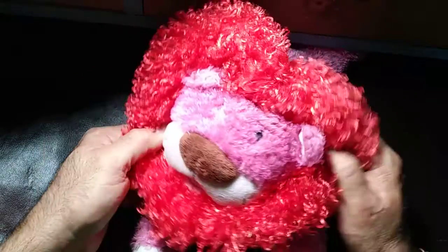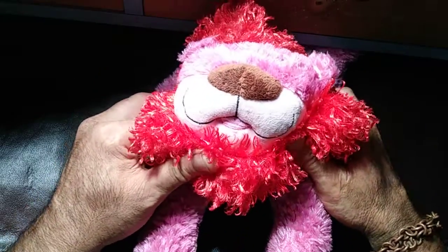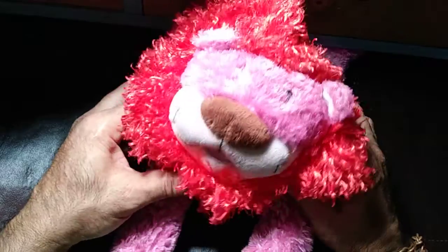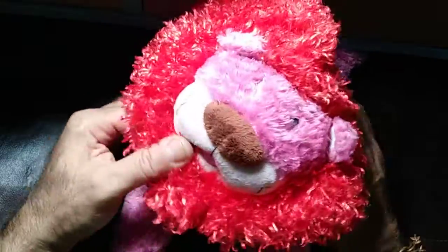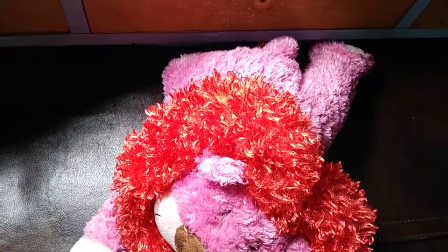Hello guys, welcome to another video. This is, as you can see, the lion toy for kids. Let's open it inside and see how they made it. I'm very interested, so let's go ahead and start.